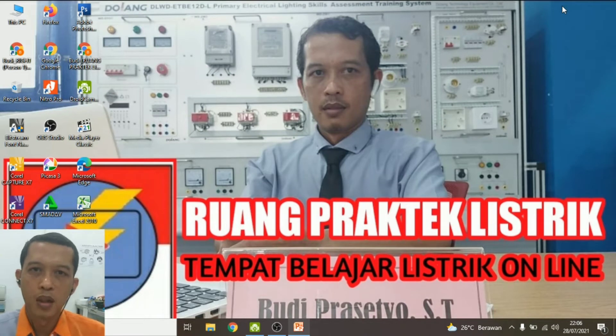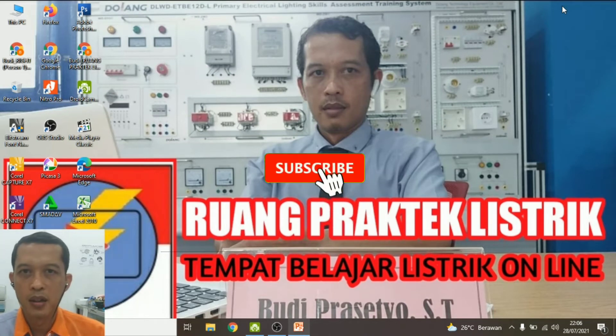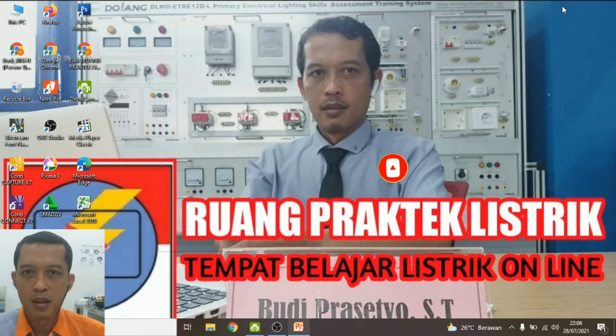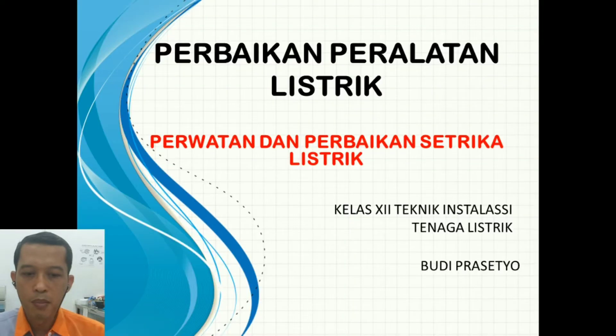Assalamualaikum warahmatullahi wabarakatuh. Apa kabar? Semoga selalu dalam kondisi sehat walafiat. Berjumpa lagi dengan saya Budi Prasetyo di Ruang Praktik Listrik, tempat belajar listrik online. Hari ini kita akan masuki mata pelajaran perbaikan peralatan listrik pada bagian yang kedua, dan hari ini kita akan membahas perawatan dan perbaikan setrika listrik.